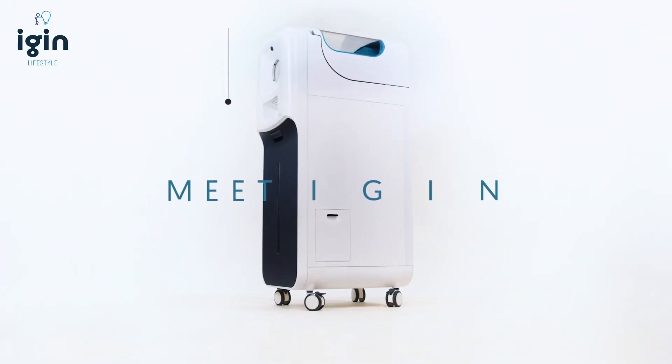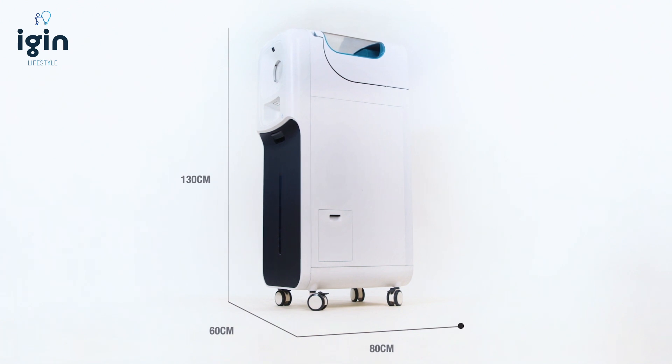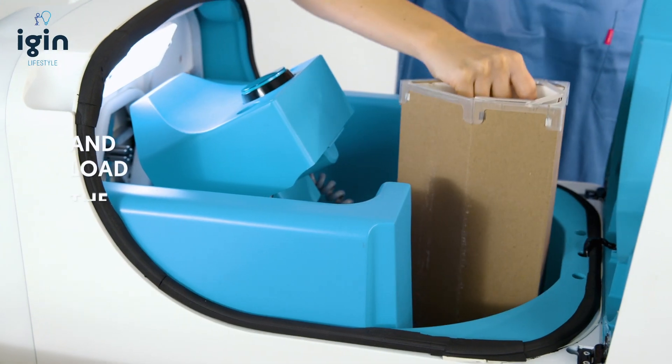Meet iGIN. The device is 130 cm in height, 60 cm wide, and 80 cm in depth. Remove the cartridge cover and load the machine.